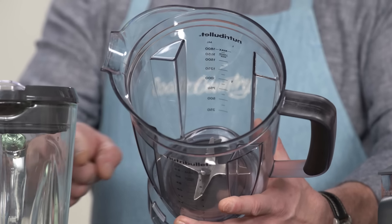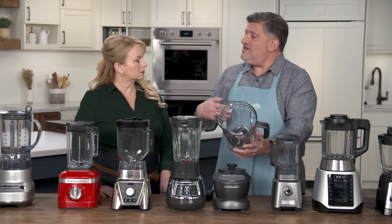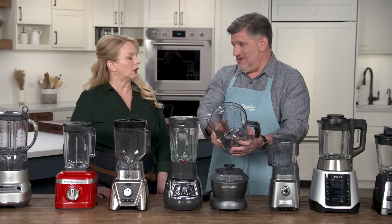They all have ribs on the interior to break the vortex, but the ones that did the best had big, prominent ribs, just like this one does.